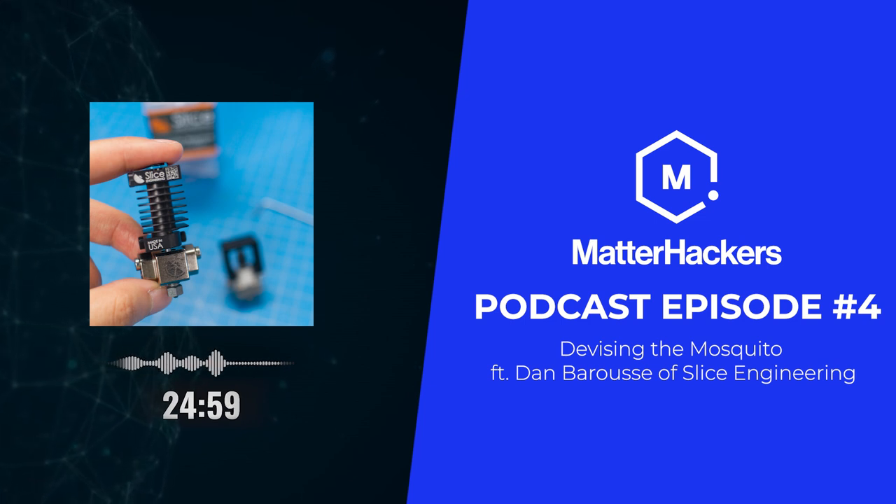We also took the bimetallic heat break technology and applied it to a more traditional hot end design — that's a lower cost option for people with a lower cost machine who want to take advantage of some of those benefits without spending more on a full hot end upgrade. On the cooling side, we're mostly using aluminum — it's a pretty good heat sink material, relatively inexpensive, easy to machine, and easy to anodize and make look nice. Most of our heat sinks are aluminum, specifically aircraft grade aluminum — 6061 is probably what people are most familiar with.